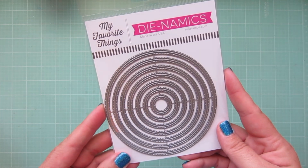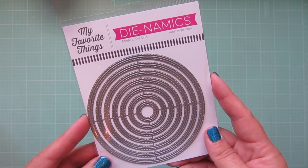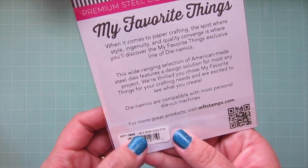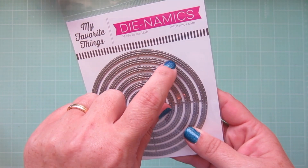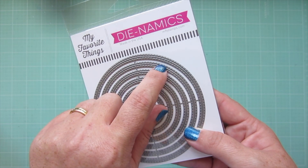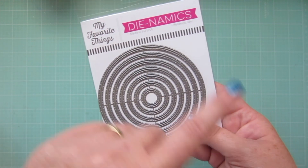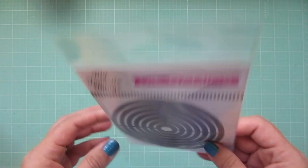I also picked up one die set from MFT — I had been waiting for this to come back in stock. This is the Inside and Outside Stitched Circle Stacks. The cut line gives you stitching detail on both the inside and the outside, so no matter whether you want to use the actual circle or the negative space, you get that stitching detail. I was happy to finally grab those.